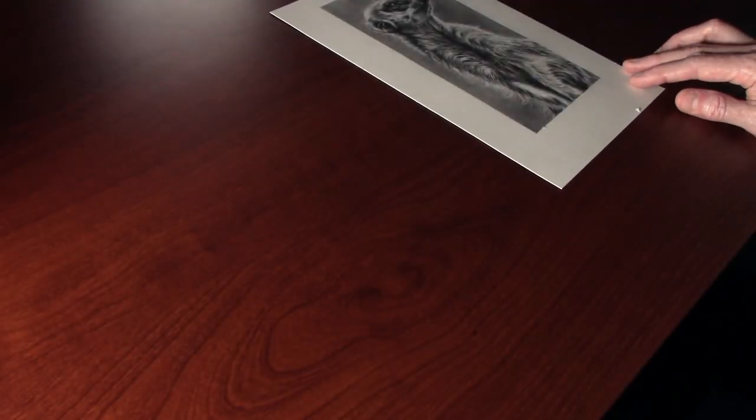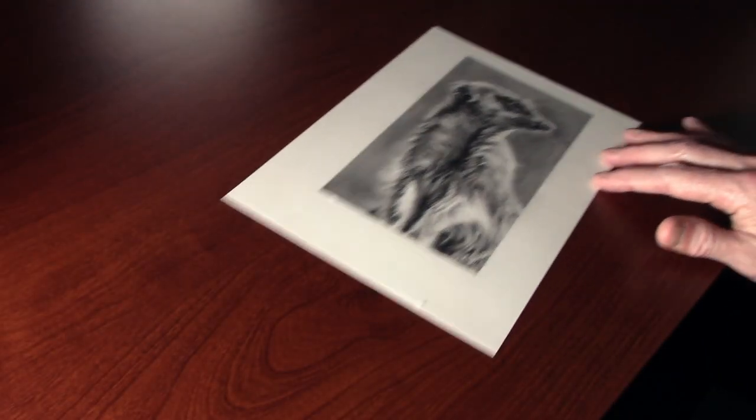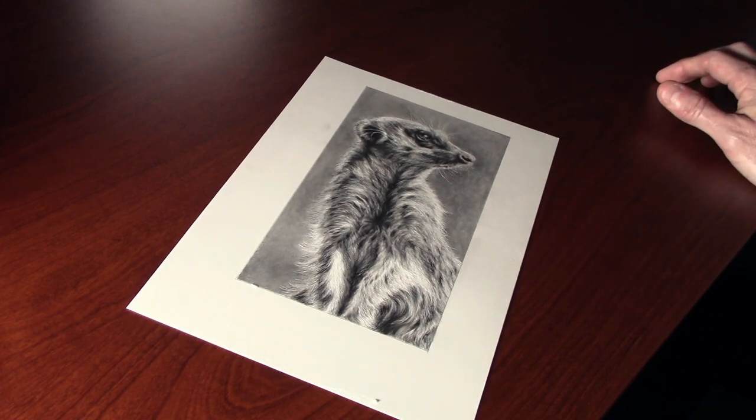Hello, and in this episode of Drawing the Meerkat, we're going to progress through and get to the finish stage.